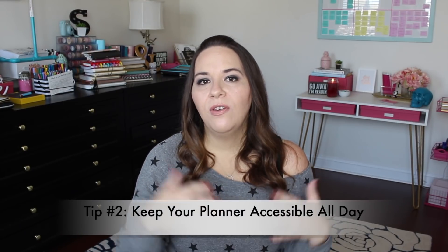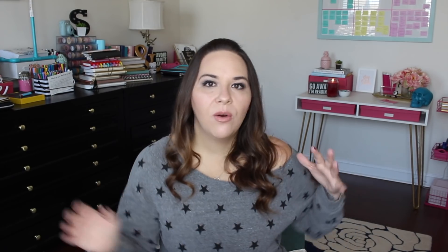The second tip I have for you is to keep your planner accessible throughout the day. If you're going all the time — taking kids to school, at school yourself, or whatever you're doing — make sure you have a planner that can travel with you so you can keep it accessible throughout the day.